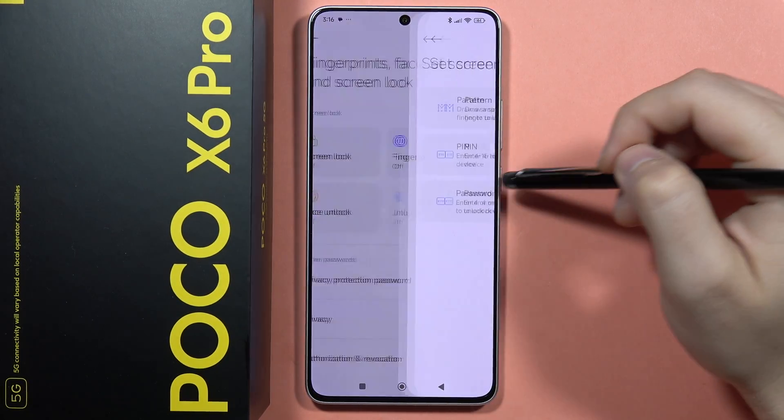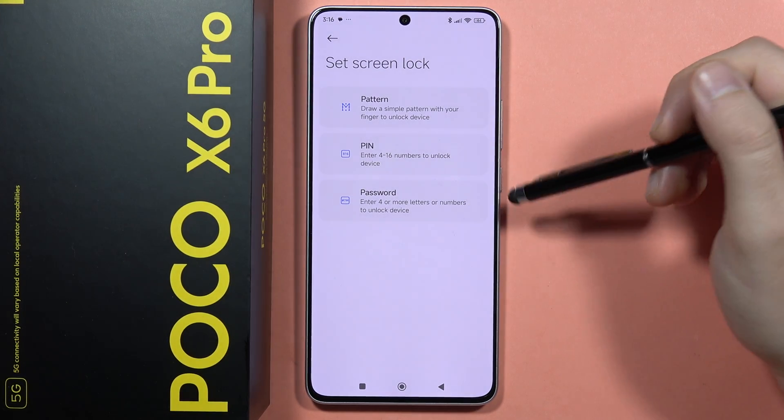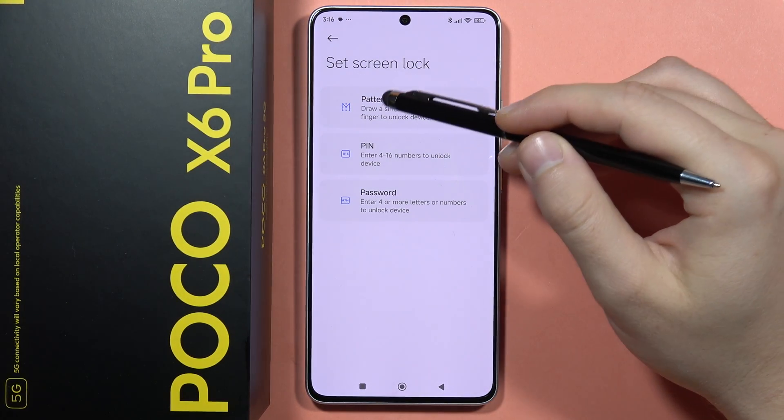Now select the standard screen lock and we got the option to set pattern, pin or password. Let's say that I want to get the simple pattern.